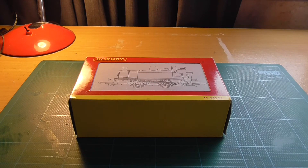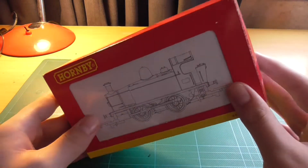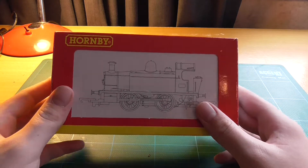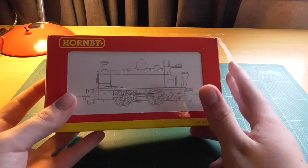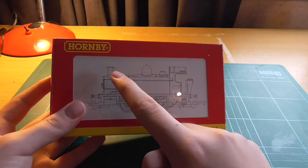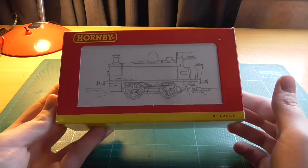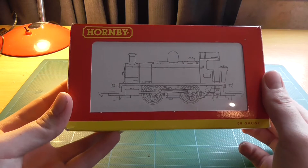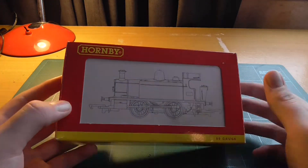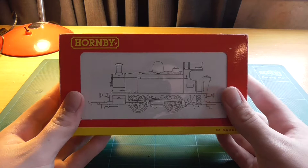Hello guys, welcome to another video. Today we are reviewing a locomotive. If you've been subscribed for a while, you'll remember that back in late 2013 I did a video on this and also the 2012 Collector Club Loco from Hornby. That was shot with my old camera, wasn't the best quality, and I only realized a couple of days ago I hadn't reviewed this in HD — so I thought I better do it now.